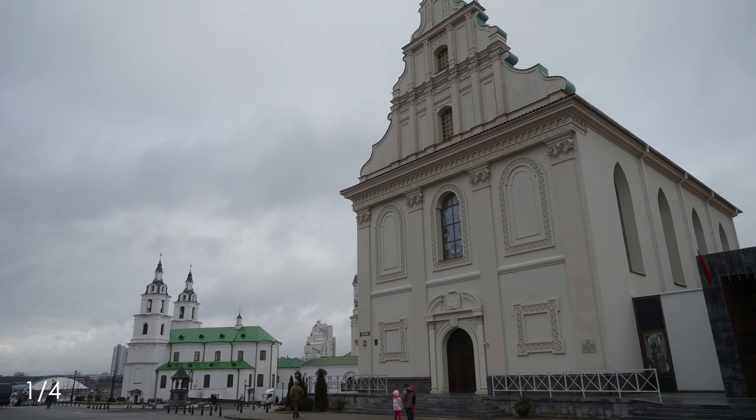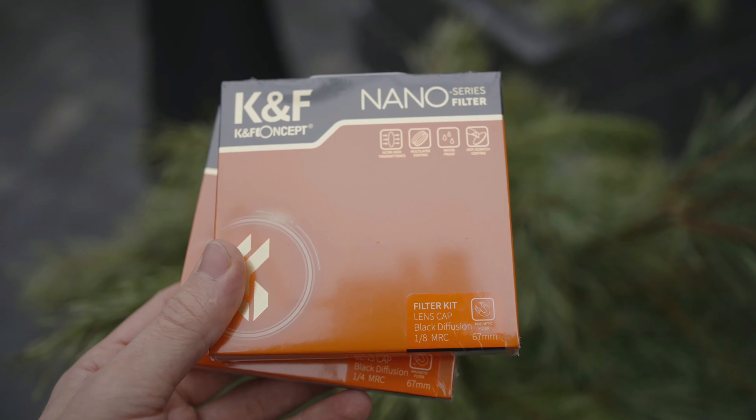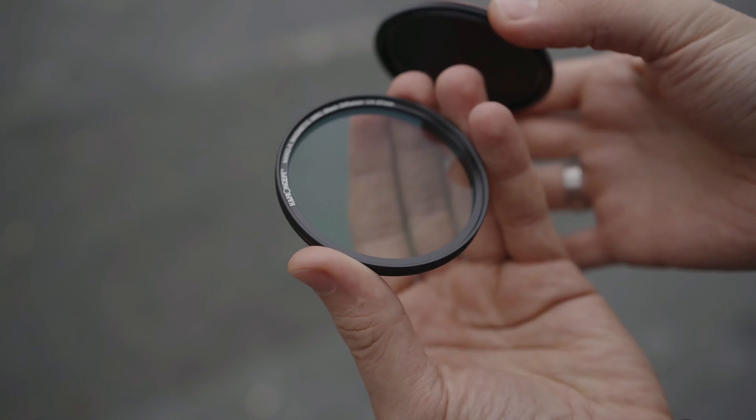My name is Oleg Nikitin, from Russia — but right now I'm in a hotel room in Minsk, the Republic of Belarus. Today we're having a look at KNF Concept filters, which are called black diffusion filters, also known as black pro-mist from other companies. Let's review those.